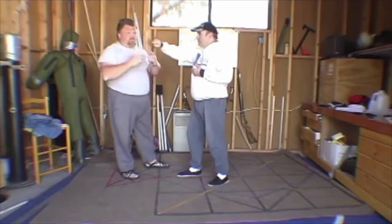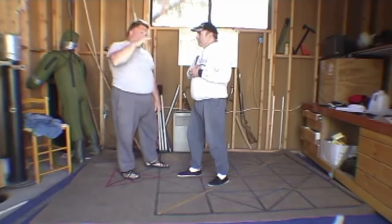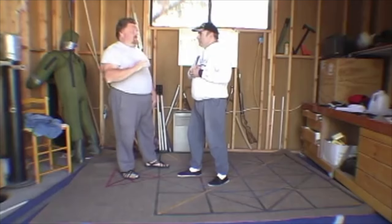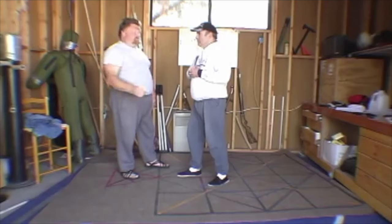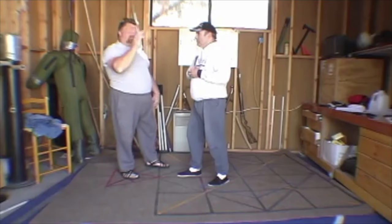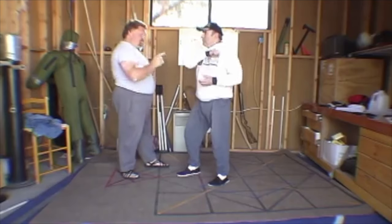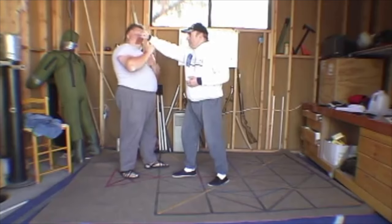In angulation terminology for Filipino arts, it's a 5 or a 12, depending on your angling system, versus a 1 or a 2. It's a 5 or a 12 instead of a 2. So what we're looking for is angle 2, which is coming backhand towards this side of my centerline.